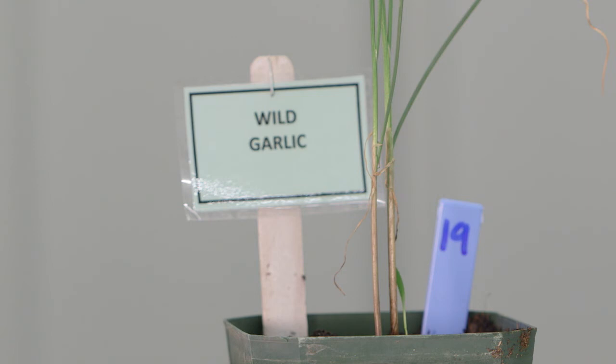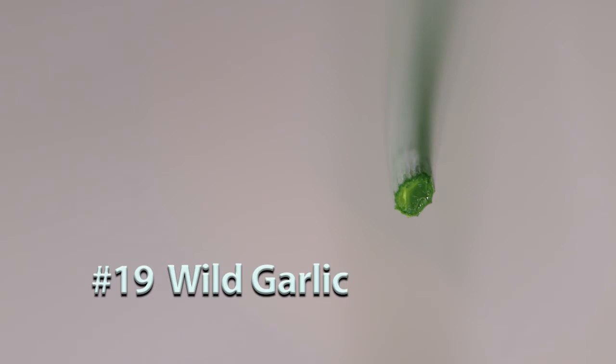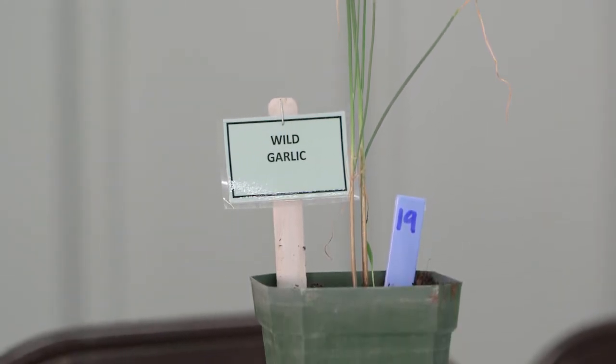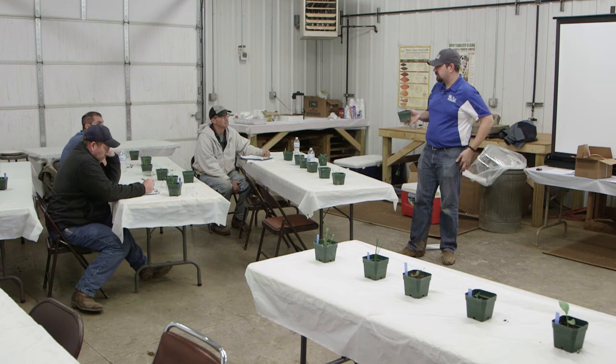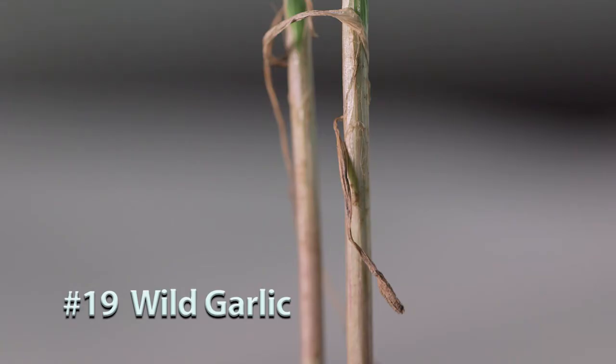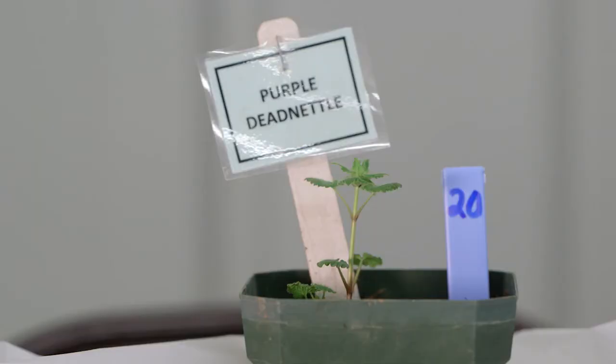Number nineteen is wild garlic. If you pinch it off it'll have a hollow stem, and if you handle it it'll smell like garlic. As a pest, having aerial bulblets at harvest can be a problem in grain. Right now it's popping up in everybody's yard — that and wild onion.